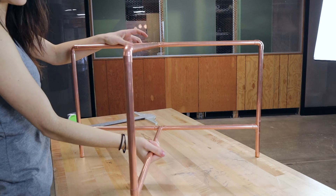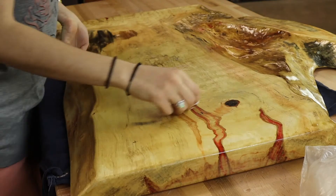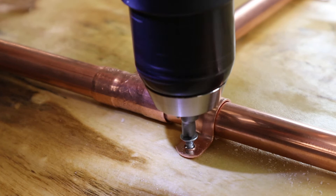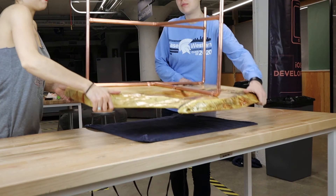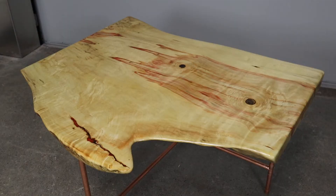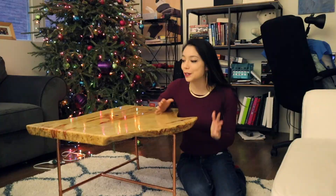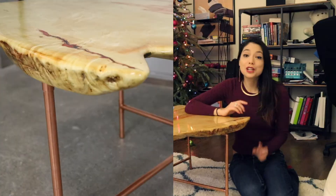And now for the last step, which is just attaching the frame to the slab, and it was super easy. It's a little wobbly — no, it's not. Thank you so much for watching this episode of Beauty and the Bold. Don't forget to like this video and click the subscribe button, and then click the little bell so that you'll get notified every time I post a new video with a new awesome fun project.